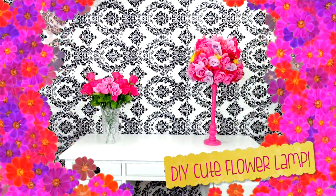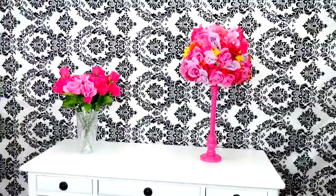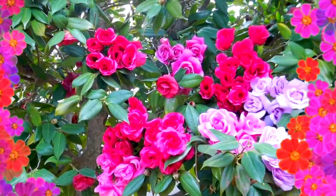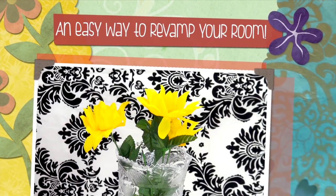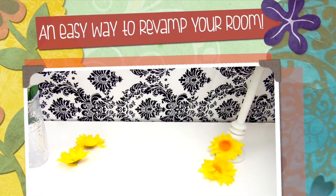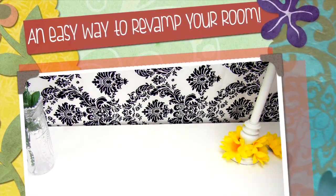Yay! Spring is finally here and I'm so excited to start spring cleaning and decorating with bright fun colors. That's why I created this cute DIY flower lamp tutorial. It's an easy and quick way to brighten your dull boring room or office, plus it adds a little spring and summer cheer to your life. Thumbs up if you are as ready for summer as I am — I could seriously use a tan, some warm weather, and the beach would be nice too. Let's go ahead and get started.